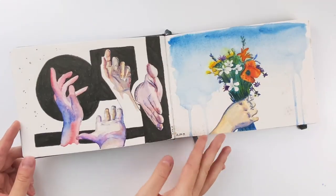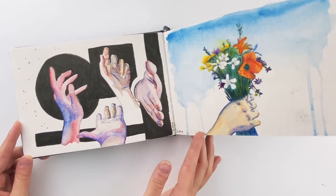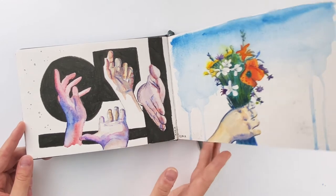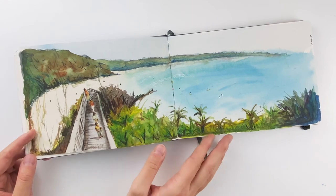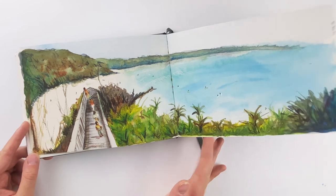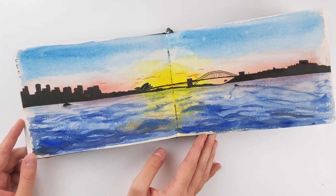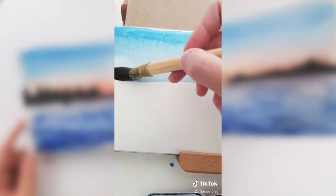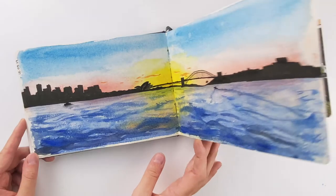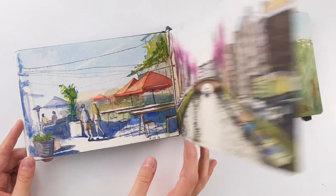I did Inktober last year and decided to do a theme of hands, so for every prompt I'd relate it to hands in some way — I just wanted to practice hands. This was painted from a photo in Byron Bay, and I think this was the very first TikTok video I ever made, so I painted it while filming. That painting on the right is also one of my early TikTok videos.